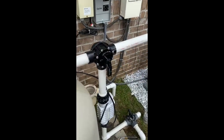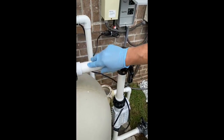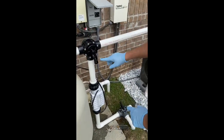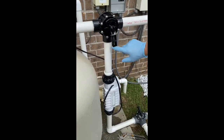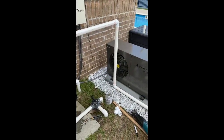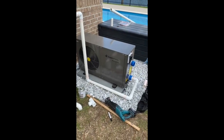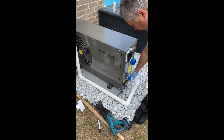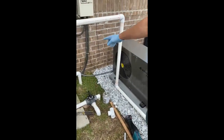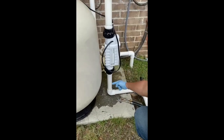Now we've installed the intake, which is the return from the filter, and this is our bypass system. We can let some water down here, some water into the heater, or block either one we want. It comes down — this is the inside water end on the bottom. Now we're going to connect the water at the outside top part, back into the return line.